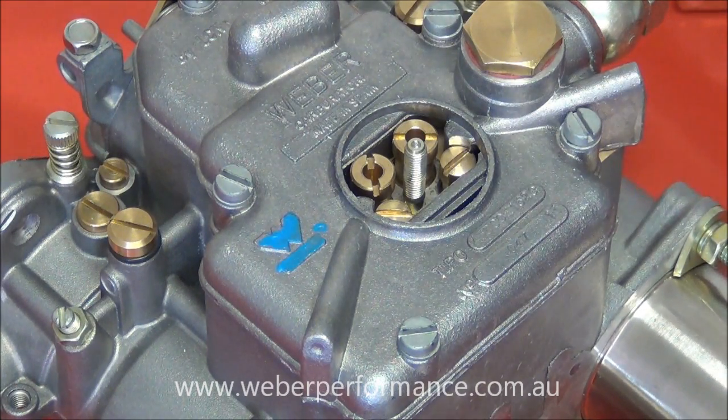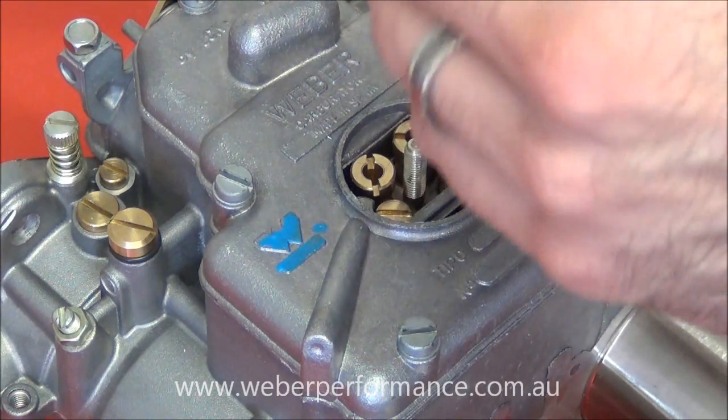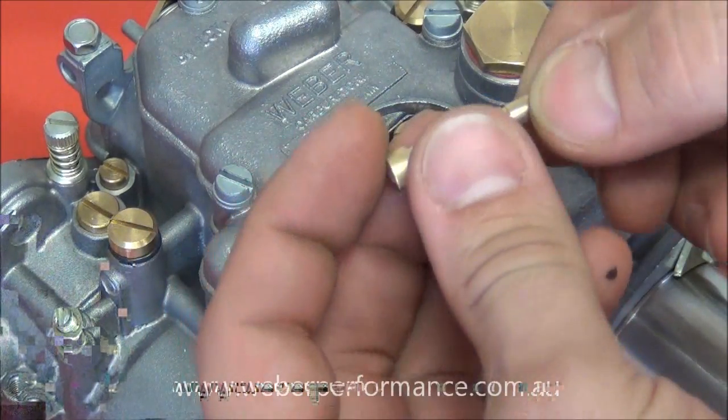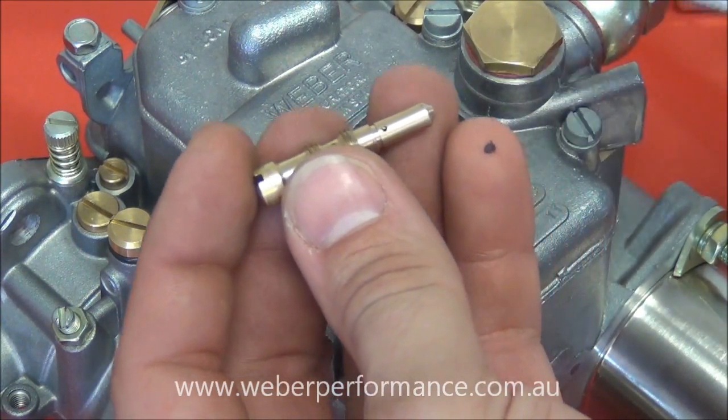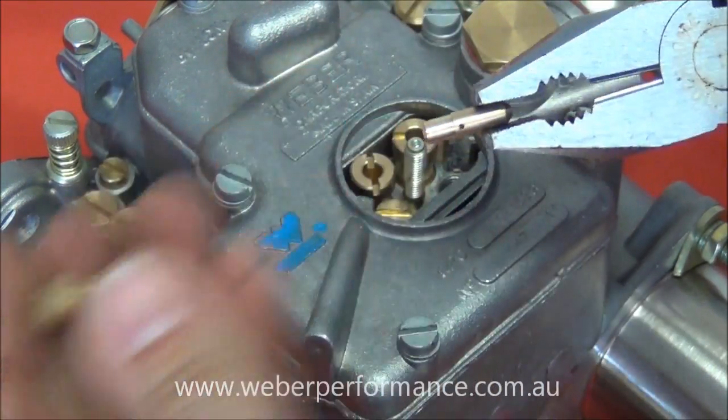The first thing here is our idle jet and we're going to remove it with a flat blade screwdriver. There it is. The jet presses in — it's an interference fit — so we can just use some pliers to remove the jet from the holder.